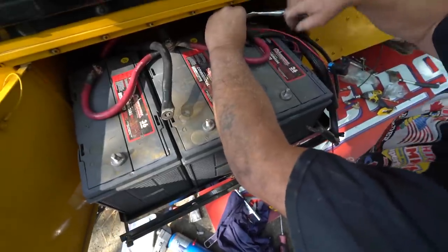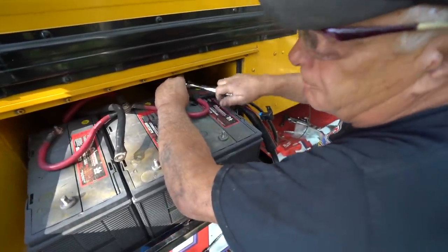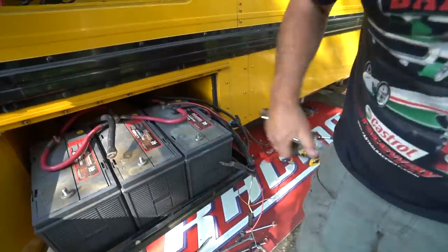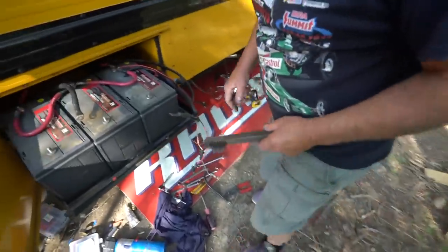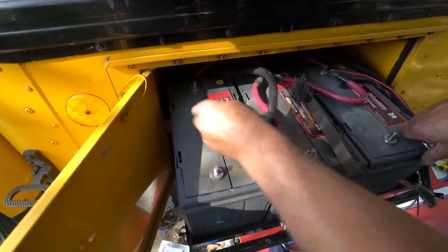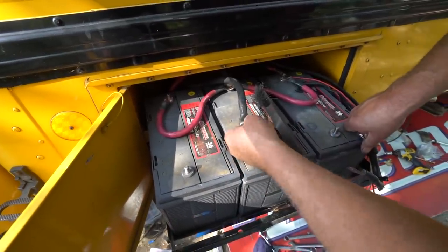Badge, you want to explain what you did here with the terminals and connections? I cleaned them. What you have to use is a wire brush like this to clean them. You have to get it down to the iron. So what we do is we put a grinder on that and grind all the corrosion off. These have to be all clean, spotless.